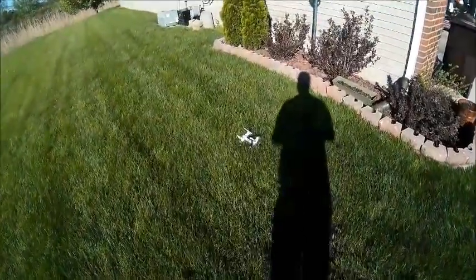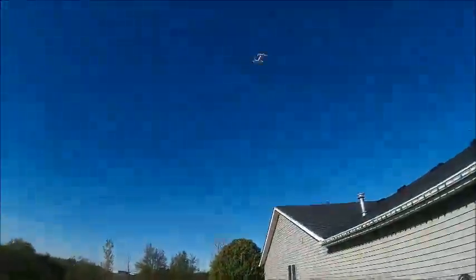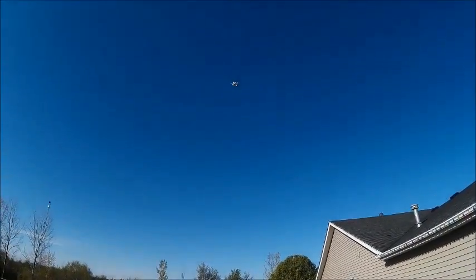Looks like that was it on our battery. We just didn't recover good on that one. Let's see how high we can get it. It's up there pretty good.